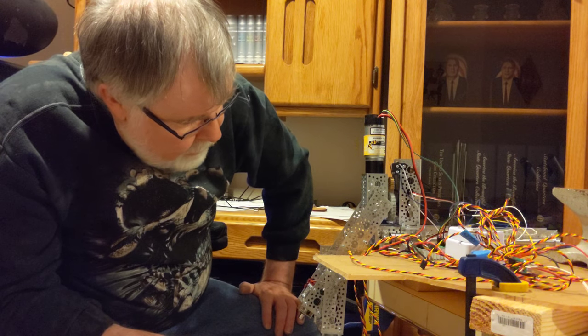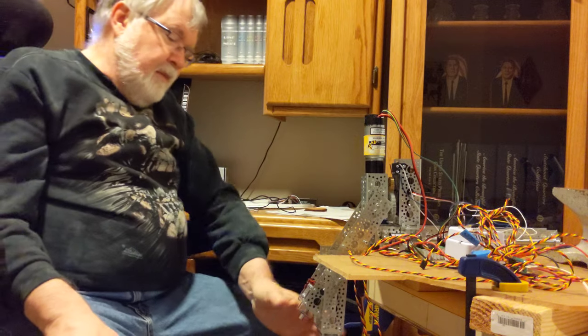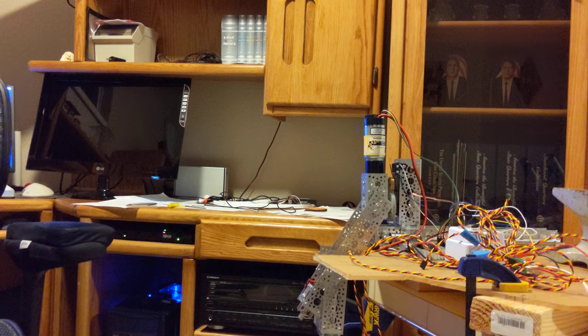I'll show that folding mechanism more clearly in another video. But anyway, that's my robotic arm — hope you all enjoyed it. Bye.